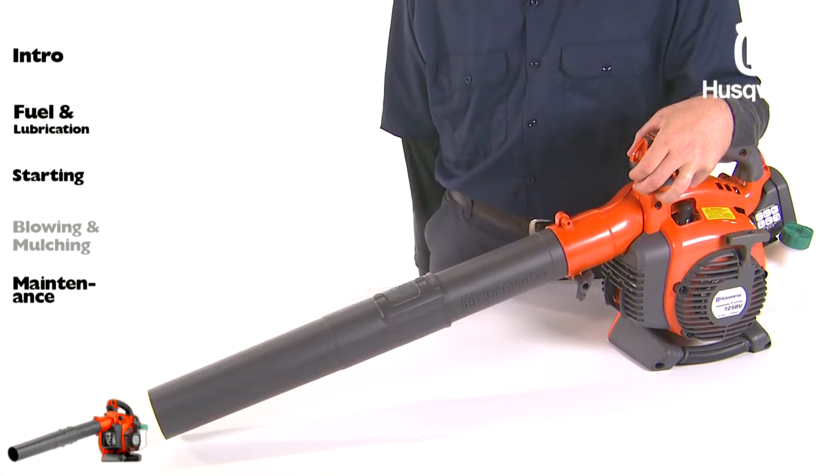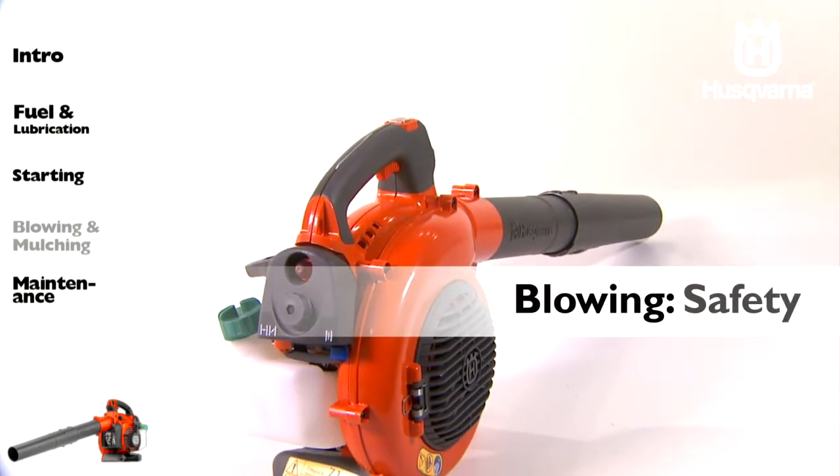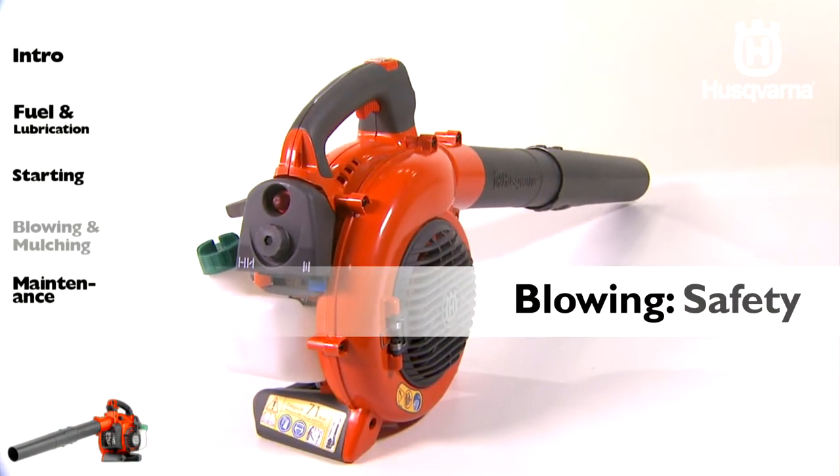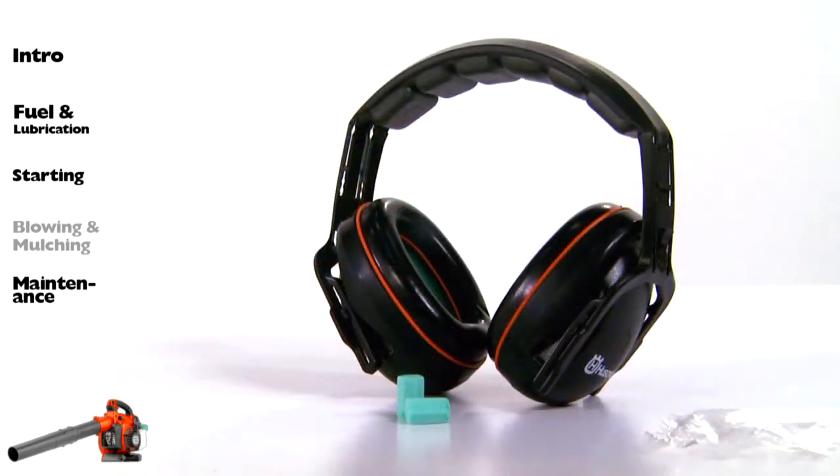Twist the nozzle to the right until a click is felt to re-secure the nozzle. Before you begin blowing, put on the required personal safety equipment, including hearing protection.